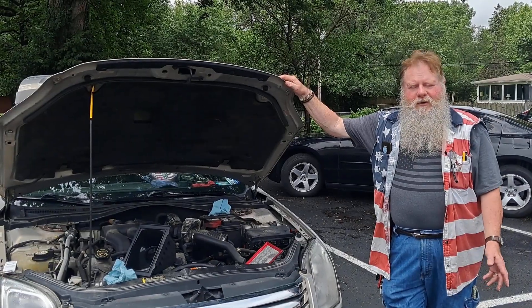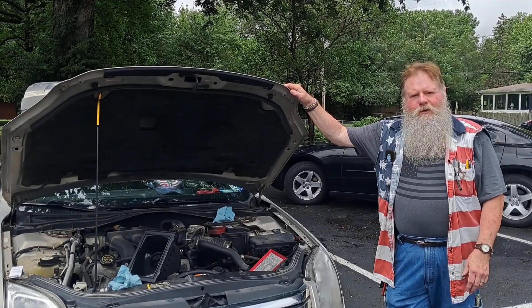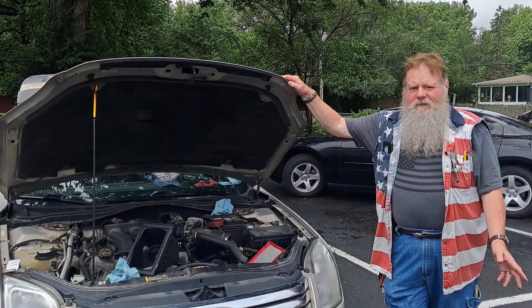We left it in drive, got it home — or where we're fixing it — and shut it off, and of course since it was in drive we couldn't start it again. I found out what the problem was and I'm going to tell you about it today. Easy fix.